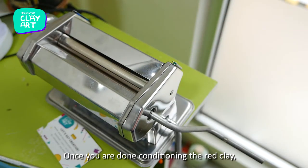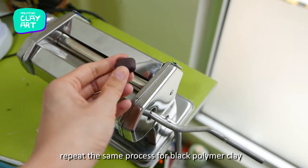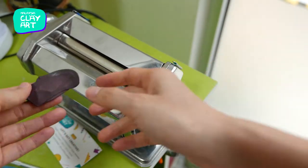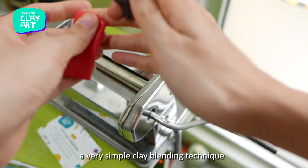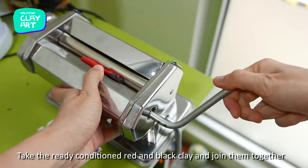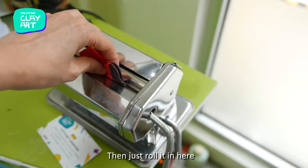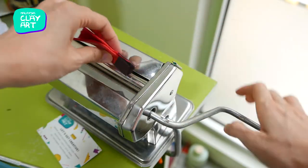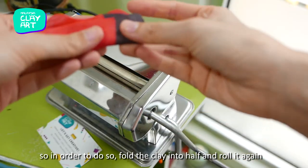Once you're done conditioning the red clay, repeat the same process for black polymer clay. Now I'm going to show you a very simple clay blending technique. Take the ready-conditioned red and black clay and join them together, then just roll it. This is the first rolling — the joining line is still visible.